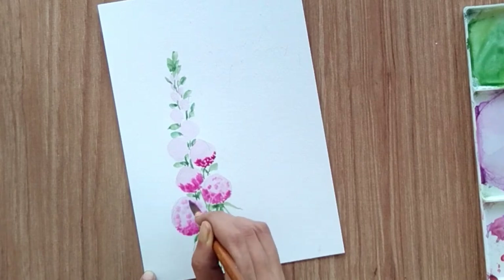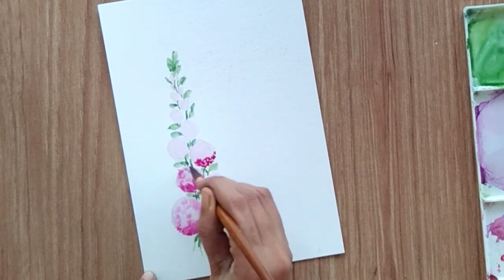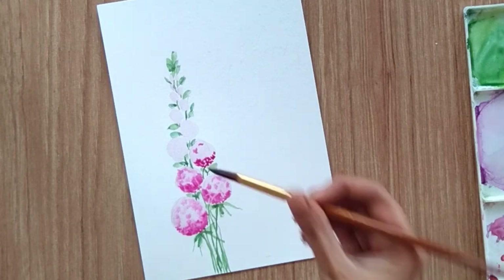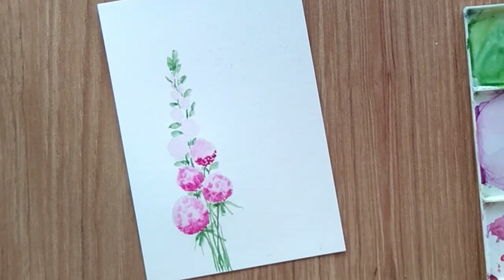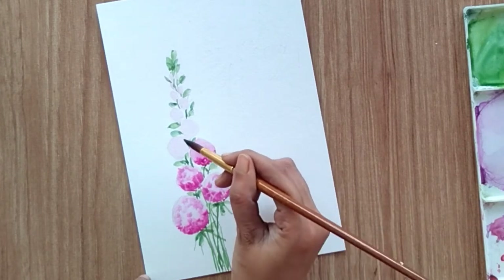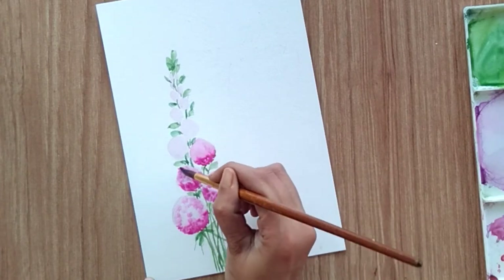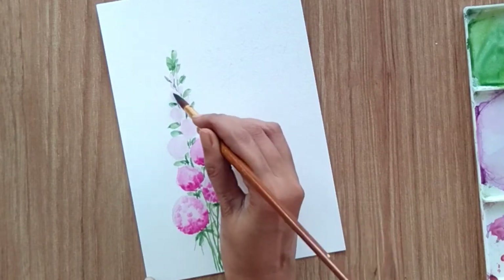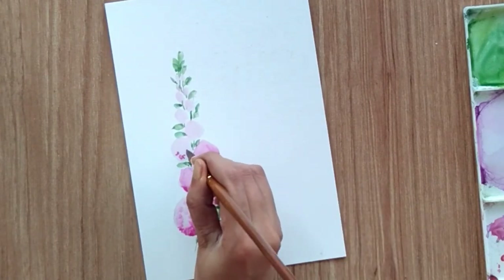Repeat this for all the circles. If a circle isn't wet enough, you can wet the area again with clean water. These are very simple flowers — even if you are a beginner starting with watercolor painting, you can definitely try these and paint them easily.